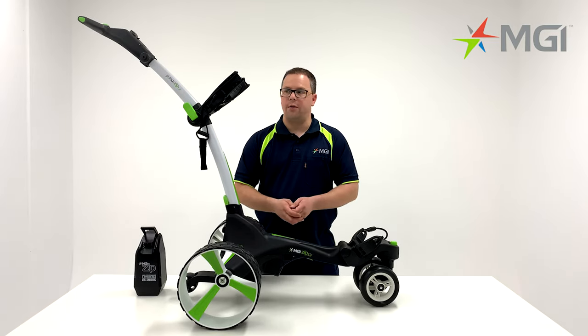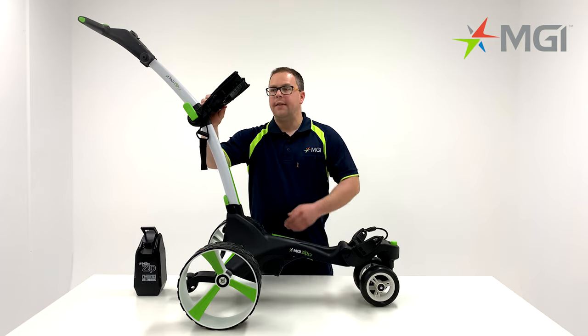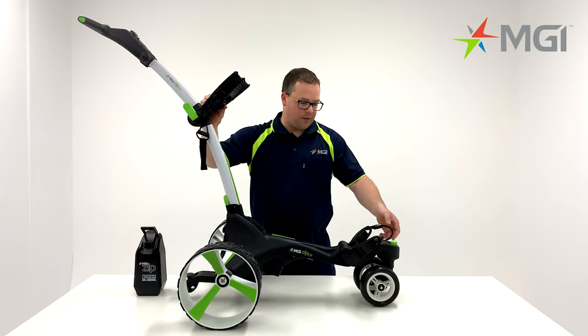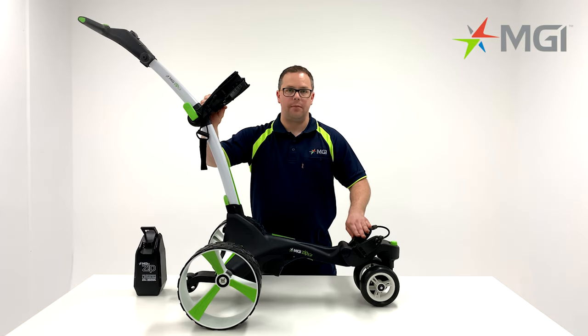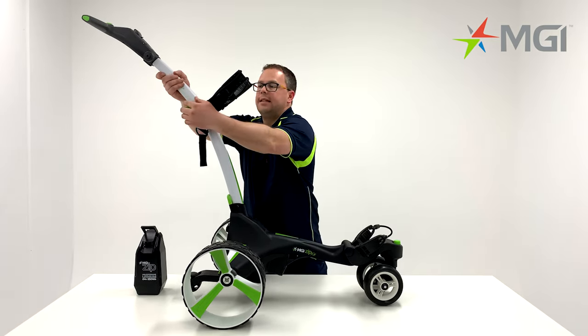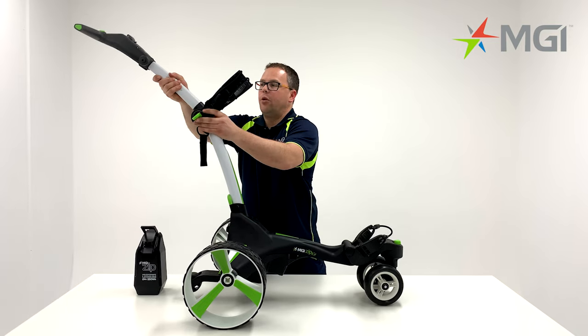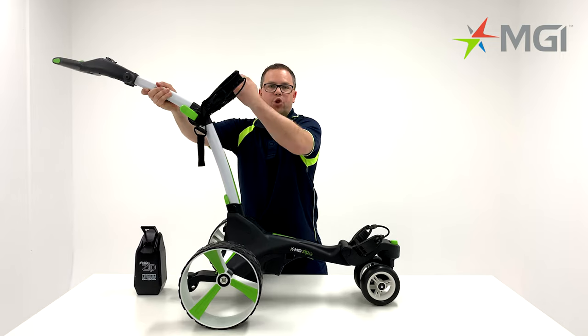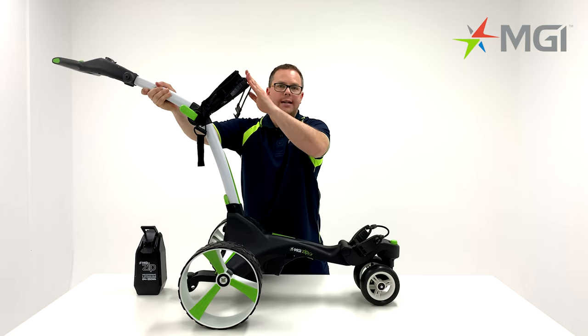Moving on from the battery, we'll focus on the upper bag support that has adjustable stretch straps, and also the lower bag support that has just a single stretch strap. You can also adjust your handle by releasing the green lever and lowering the handle into the next position. Once locked in, always ensure that the bag support has been pushed all the way down.